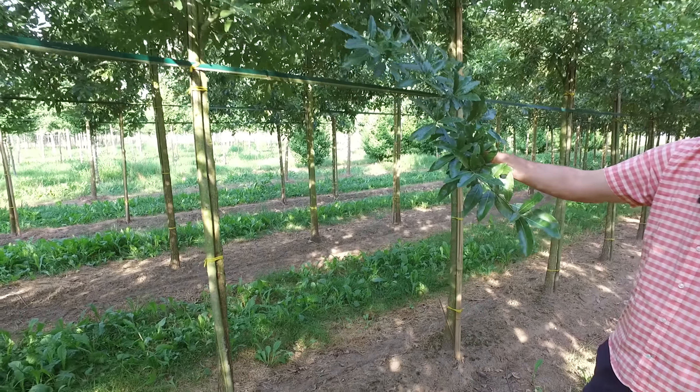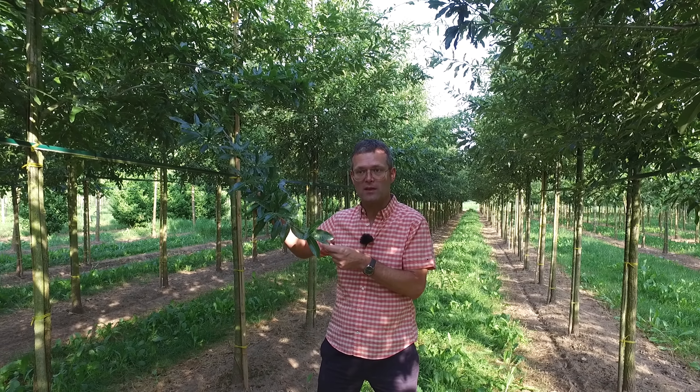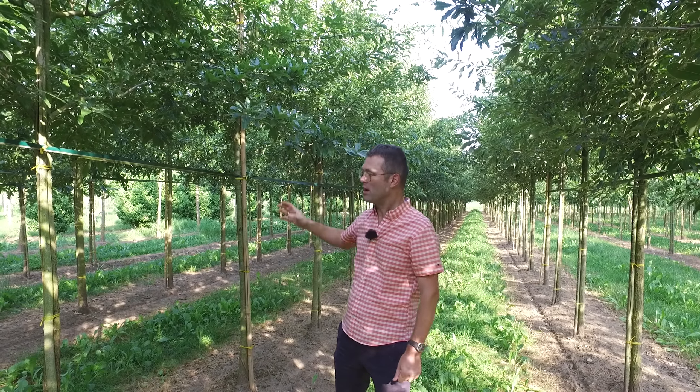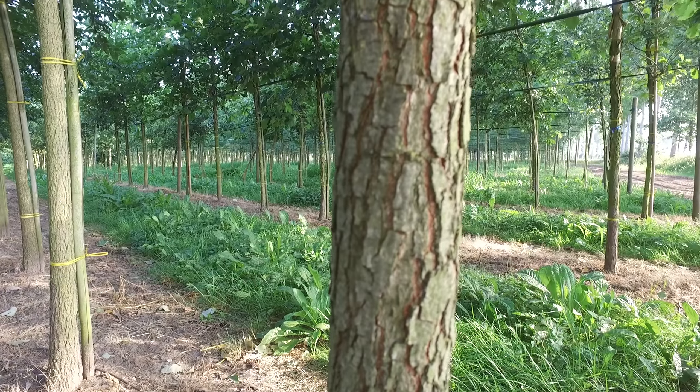It doesn't get any mildew during the summertime. In the autumn this leaf turns totally red, so it has a very nice autumn coloration. It stays on the trees quite long during the wintertime and only falls off later in the spring. The bark is also very special — usually it's quite smooth, and when it gets more mature you get more grooves in the bark itself.